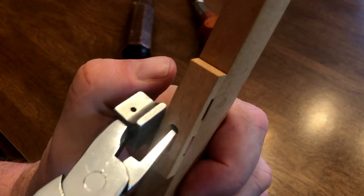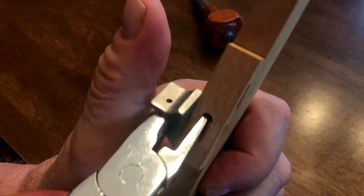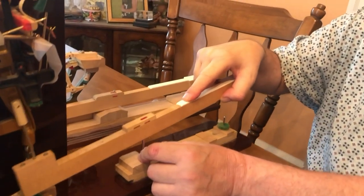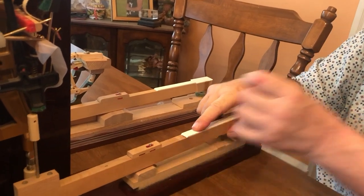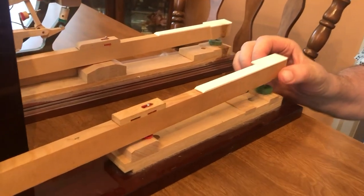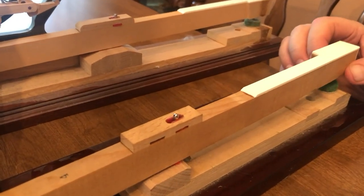Then you switch it over and get the other key bushing — gently squeeze. Now we put the key back into the action and test again. Quarter inch above the other keys, let go. If it goes down, you've adjusted the key bushing.